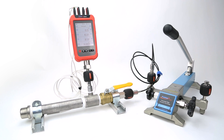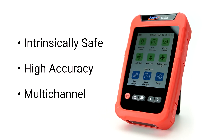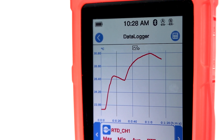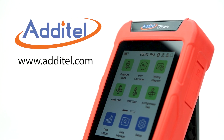Hydrostatic testing is just one of the many different tests that can be run on this device, and when it comes to intrinsically safe, accurate, and multi-channel data recording, the 260EX just can't be beat. We hope you enjoyed this demonstration. For more information on the Atatel 260EX and other great products, please visit us at Atatel.com.